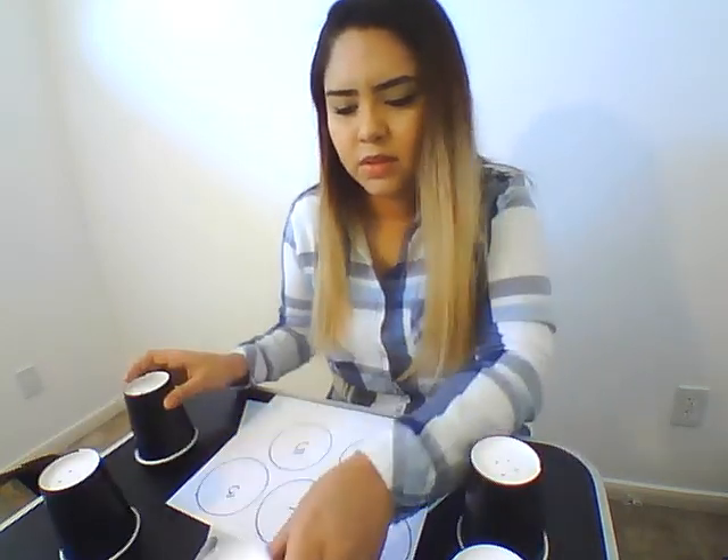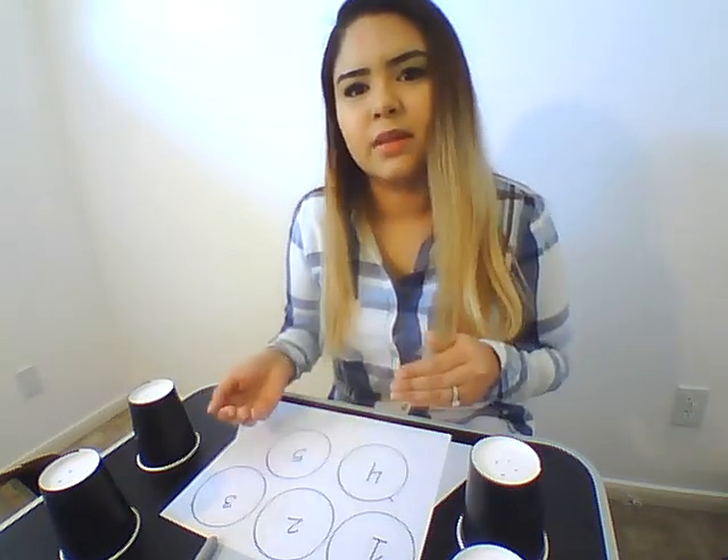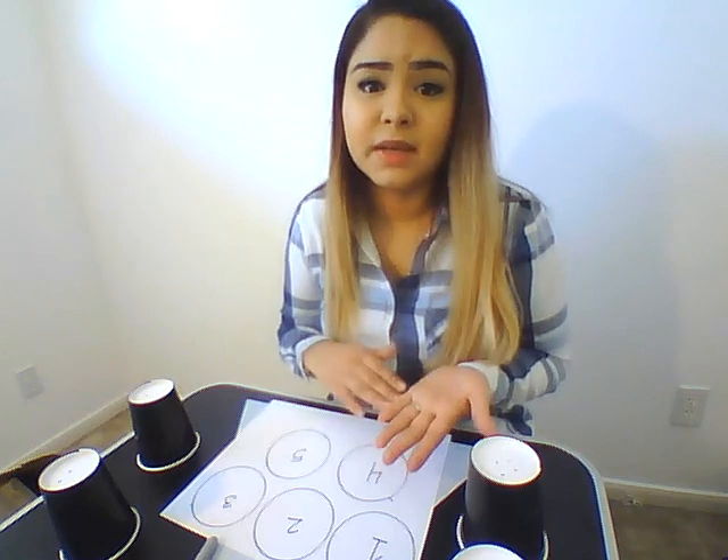You can also mix up the numbers instead of writing them in order. If your kids know more of the numbers, mix them up; if they're just beginning, then you can write it in order. And that's the activity.